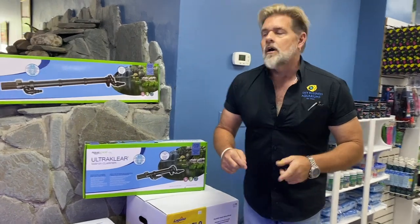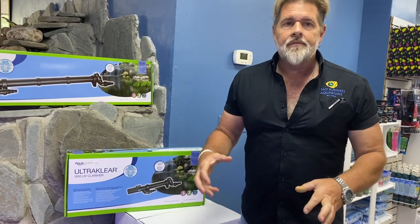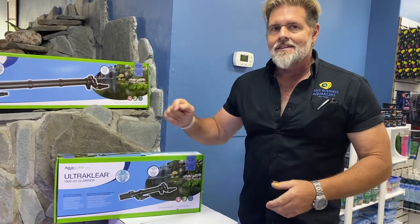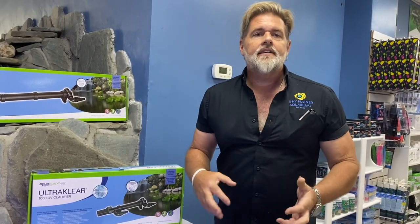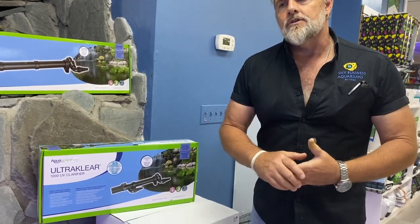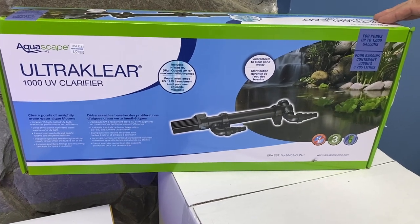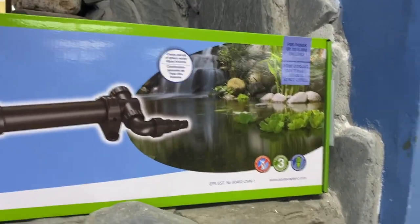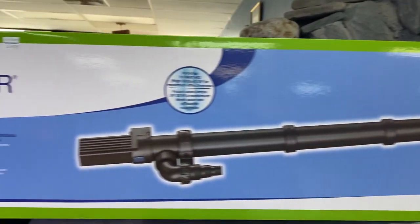One thing I want to mention before we get going are the new ultra clear UV sterilizers that we got for ponds. We've been out of pond UV sterilizers for a little while. If you want to clear up green water in a pond, this is the way to do it. Of all the pond UVs I've sold for 30 years, I've never had anyone bring one back because it didn't work. These are new ones from Aquascape — the Ultra Clear 1000, which will do a 1000 gallon pond, and the 5000, which will do up to a 5000 gallon pond.